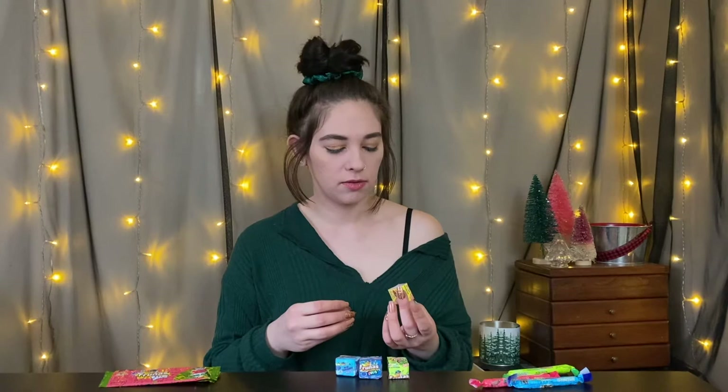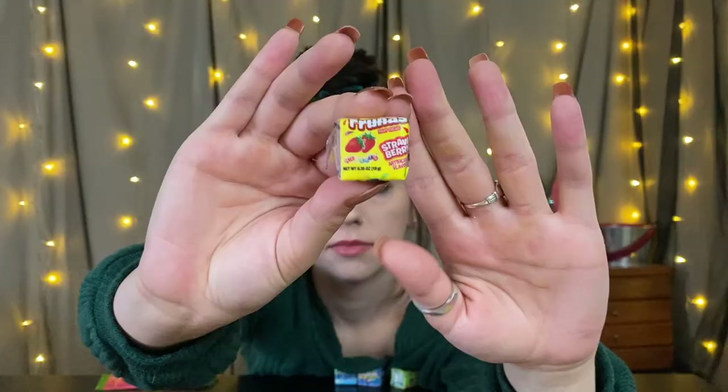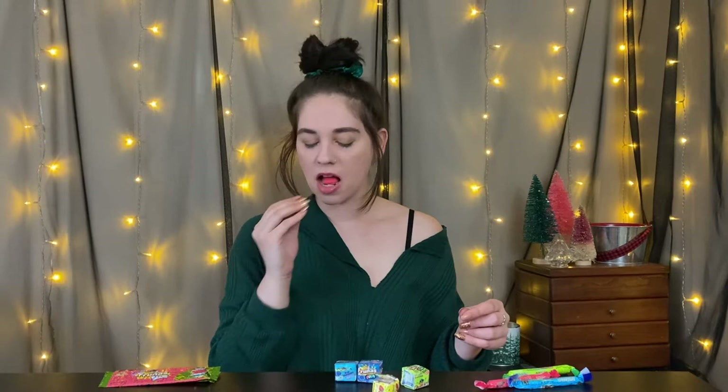The flavor I'm starting with is strawberry. I don't smell anything. Texture-wise and flavor-wise, that reminds me of a Now and Later.